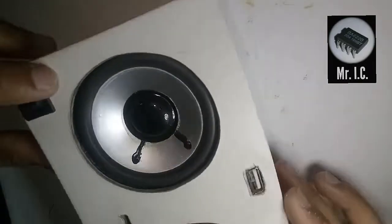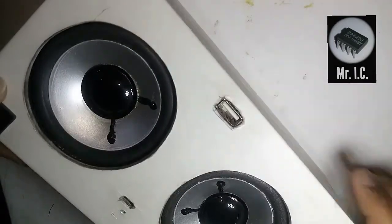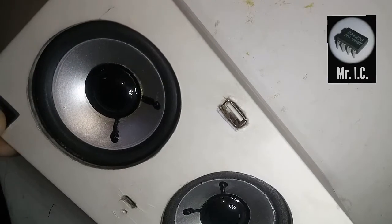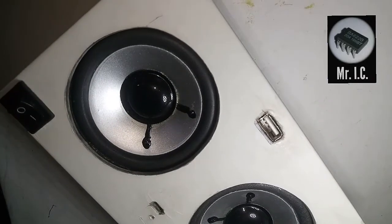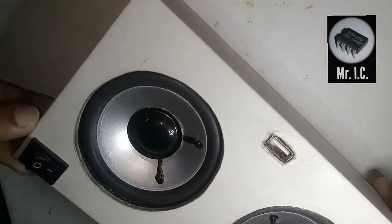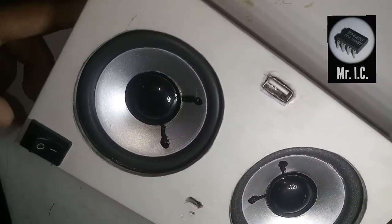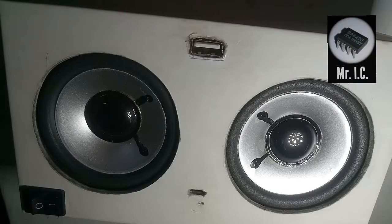It has two speakers and an AUX port. It also has a USB charging cable. Let me turn it on. Bluetooth mode — you can hear the sound in Bluetooth mode. Now I am going to show you some music. Here is my music.